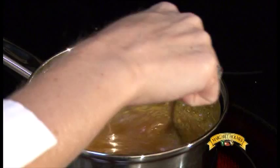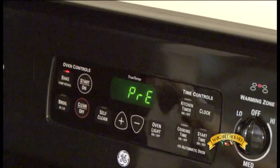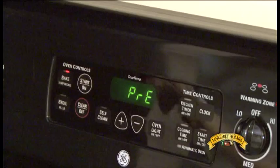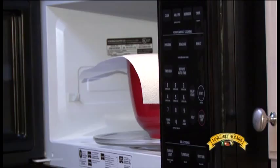While your rice is cooking, preheat your oven to 350 degrees. While your oven is preheating to your desired temperature, you can begin prepping your other ingredients, including melting your butter and shredding your cheese if you opt not to use pre-shredded cheese.